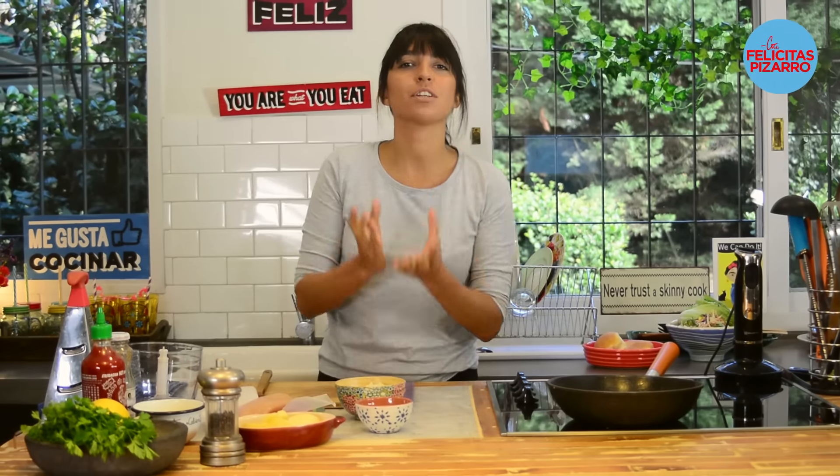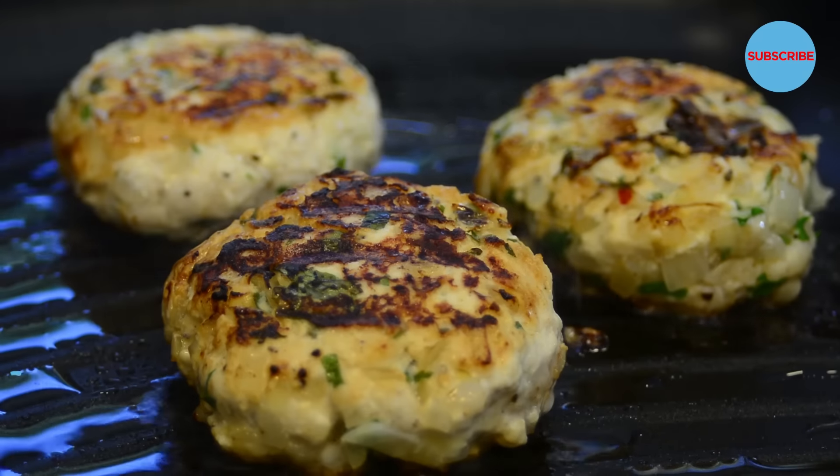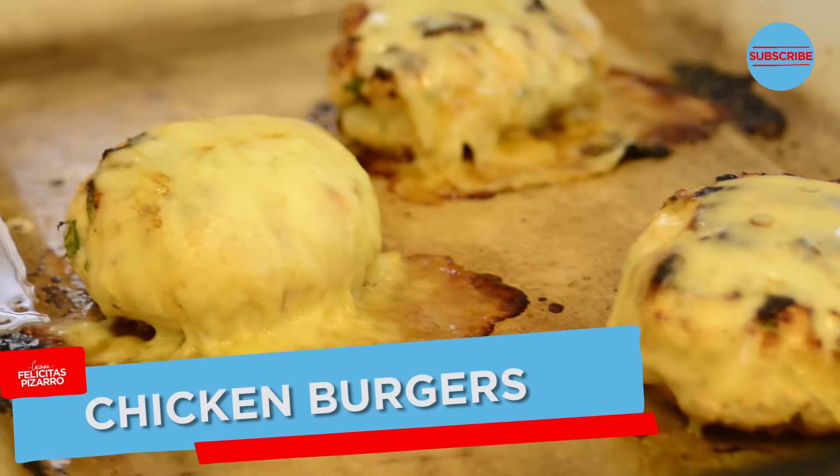Hello, you food lovers! Today's recipe is all about chicken. We're going to prepare these amazing and beautiful chicken burgers — crunchy, juicy, tender, very very chicken burger.